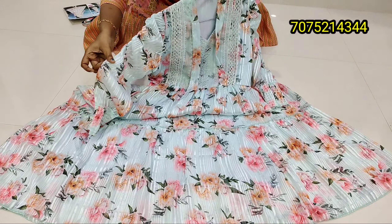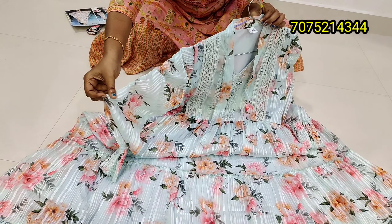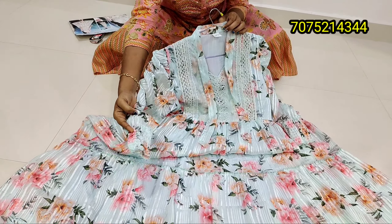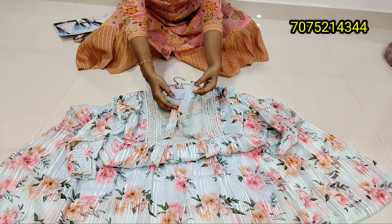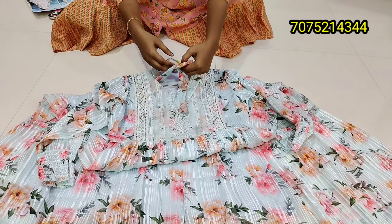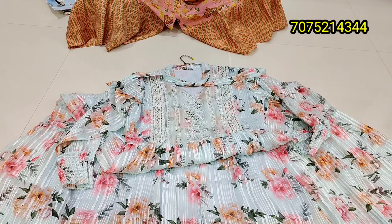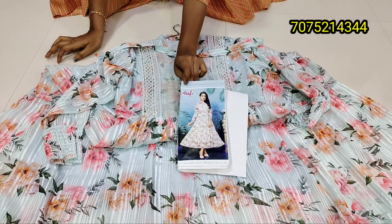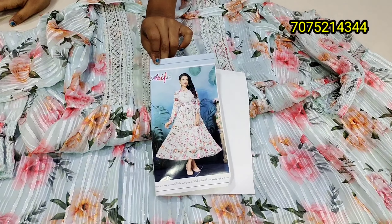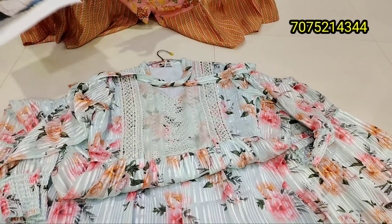This is a ruffle type with a balloon sleeve — this is a very trendy model. This is a beautiful pattern. This is the front shape — a crown shape — and the colors are covered.